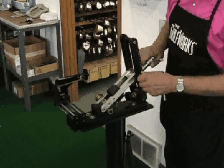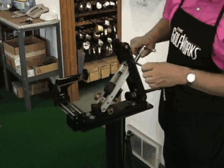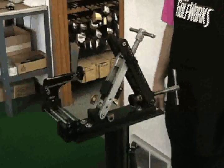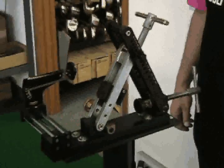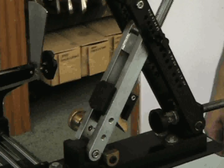To set the unit to bend an iron, simply remove the pin and slide the t-bar housing that is attached to the inner bracket to the proper position for the club being adjusted. The inner bracket has a hole that lines up with the outer bracket holes. Simply position the inner bracket on the club number that you want to bend or measure, and insert the pin.